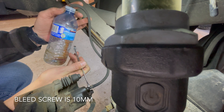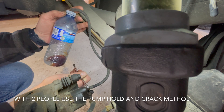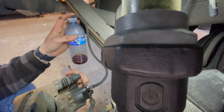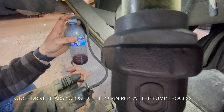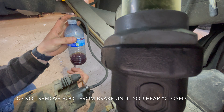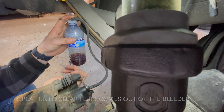Cracking the bleeder. Pump. That's nasty brake fluid coming out. Now that we're done the passenger side rear, we're going to move on to the driver's side rear. You always want to start from the furthest point from the brake master cylinder — so if it's on the driver's side, the furthest point is the rear passenger side.